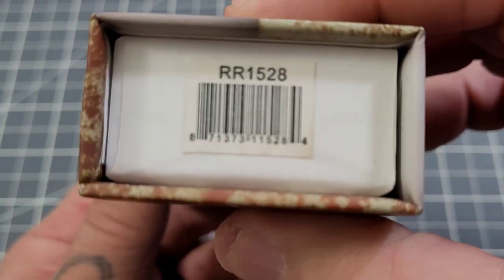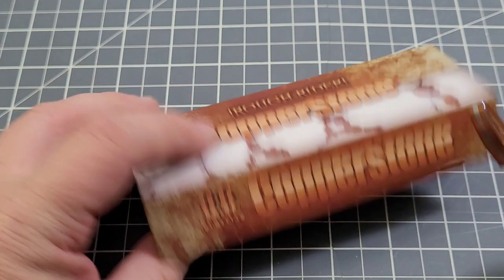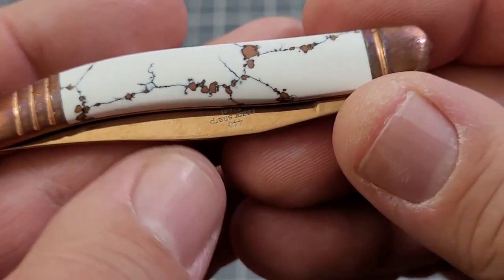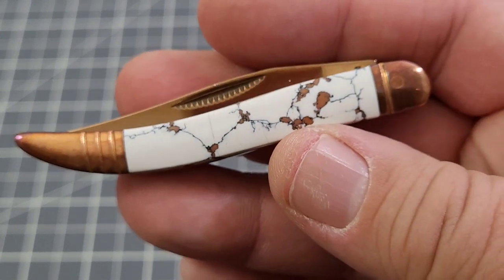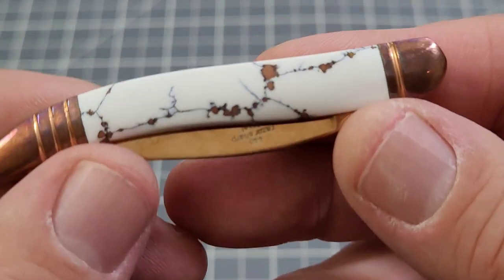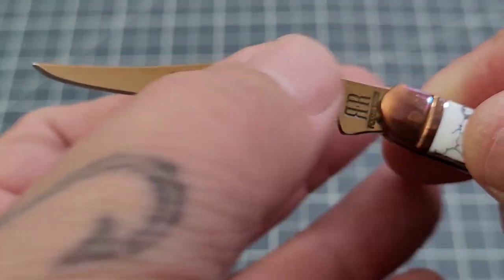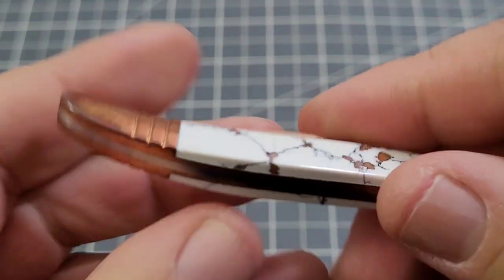This is the Copper Stone series — this is the RR1528, the toothpick. This is kind of a cool look; I'm kind of digging this series. You've got the stone with copper intermixed in it. Now you guys know I haven't been big on white knives — the white holiday is a huge exception — but this is looking pretty cool. You've got the copper bolsters on this toothpick and even a copper-plated blade. Nice little clip there, match strike pull.